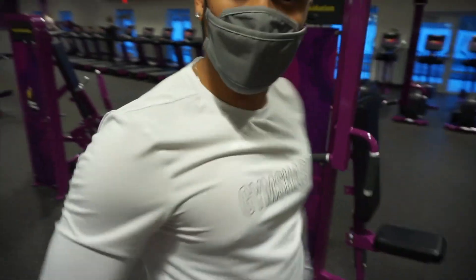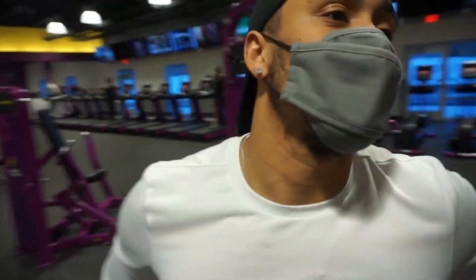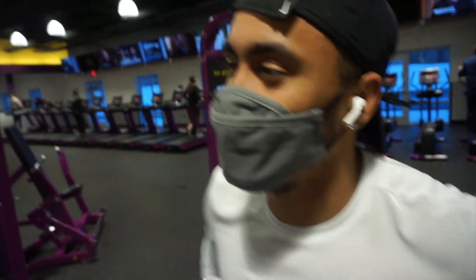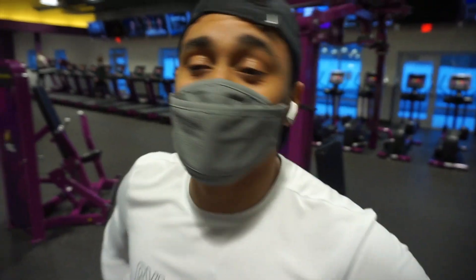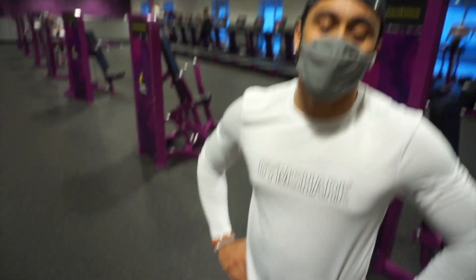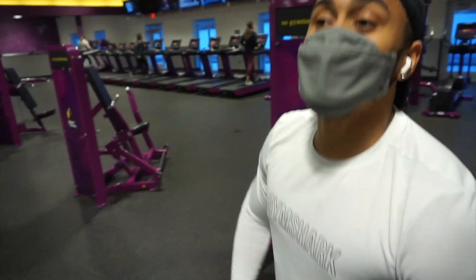How you feeling? I'm ready to do calves and get up out of here, man. Yeah, it's burning — legs are swollen, feeling good though. It's so much easier to come in here and do upper body, but that's Tuesdays and Thursdays. You gotta hit legs, so we gotta grind through it. You can't be disproportionate — you can't be big upstairs and little downstairs.